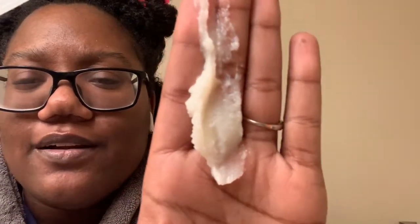Oh, the directions said to apply to dry hair — I just thought it would be easier to apply wet. So I guess we'll do this side wet and this side dry and see which one is better. It smells kind of good, like shea butter or something, but really light. It's got kind of a gritty consistency.